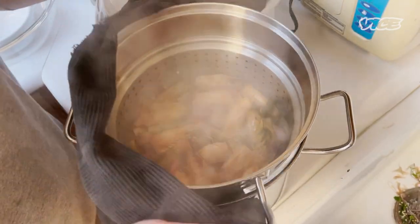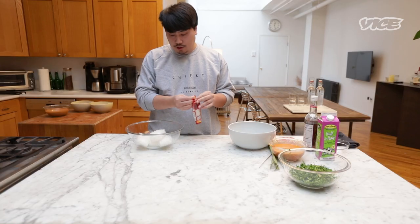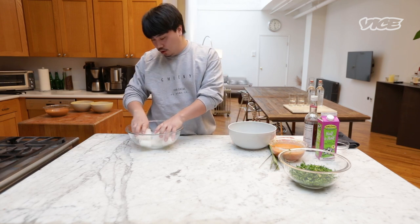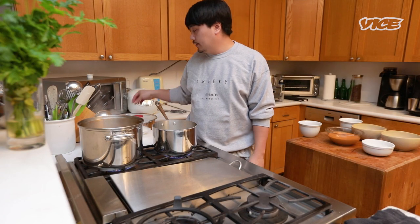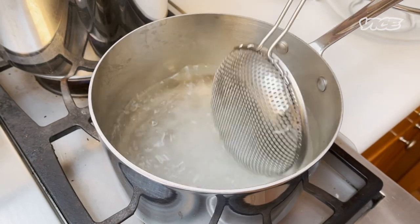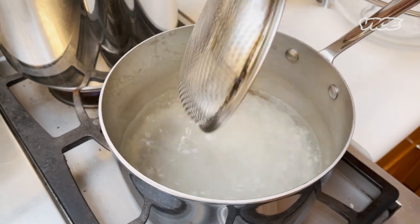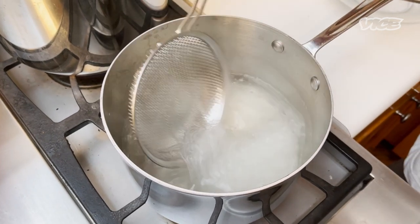Once the broth is done, strain it. After you strain the broth, put it back on the heat. While we're waiting for the water to boil, I use vermicelli noodles, but you can also use any kind of noodle you like. With vermicelli noodles, it takes only 30 seconds to cook. The reason I boil the noodles in a separate pot is to prevent the broth from getting cloudy from the starch. When your noodle is done, strain it into the broth.